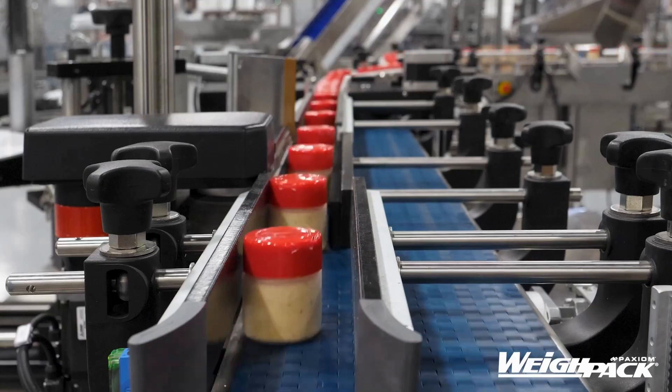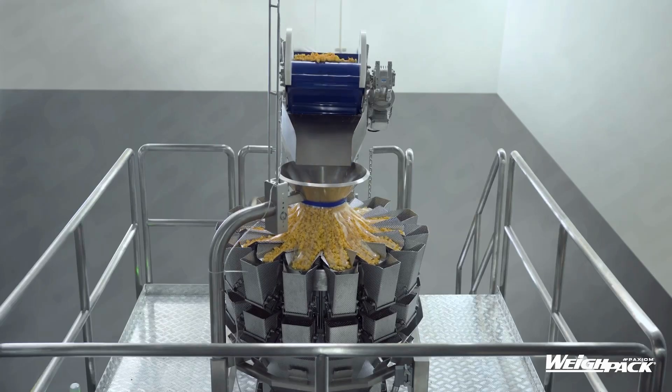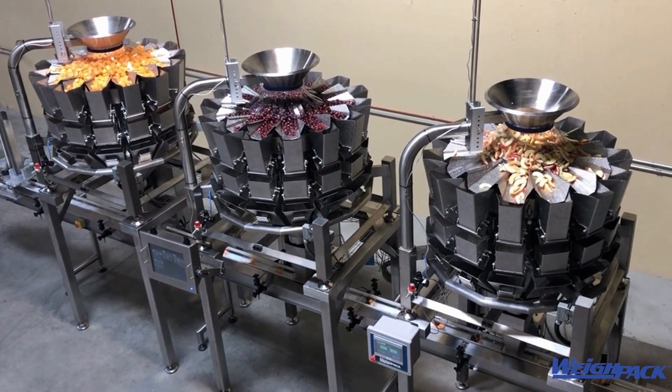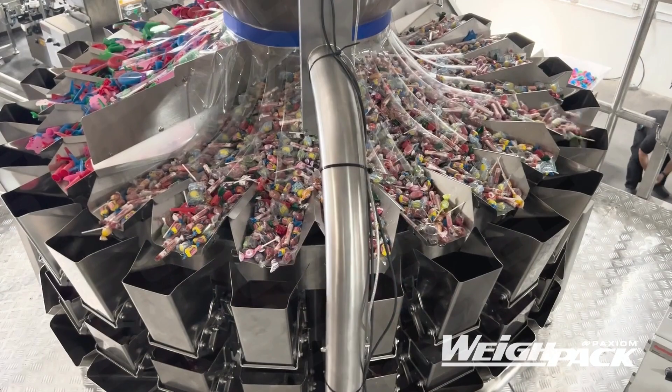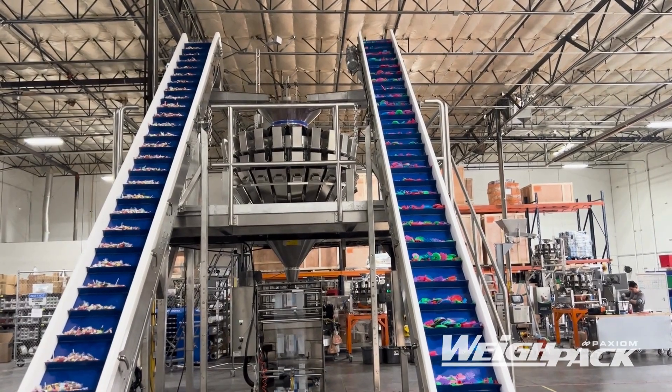Waypack's machine features Primo Combi high-precision weighers, built for applications that require the highest accuracy. Waypack supplies this machine in 10, 14, 16, and 24-head configurations. This combination scale features leading-edge controls, real-time reporting, online support, and can be integrated with bagging and container-filling machines.